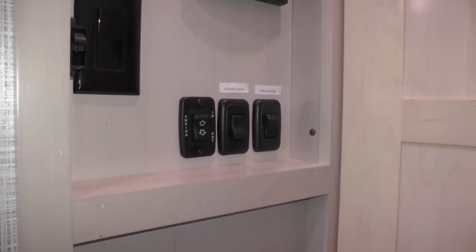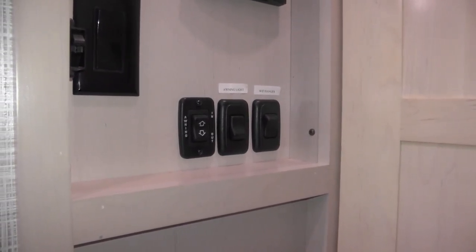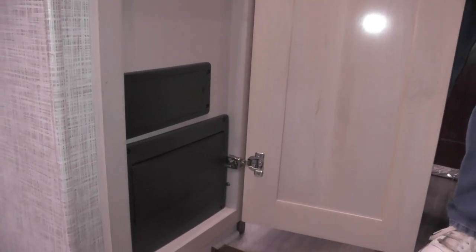The large switch controls the ceiling fan — the only 110 switch inside the coach. You also have awning controls in and out, an awning light, and a Wi-Fi Ranger extender system, which RVs for Less always has DRV install. At the bottom of the door, there are two black cases: the smaller one holds the 12-volt fuses and the larger one holds the 110 breakers. This is your command center.